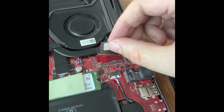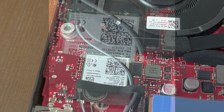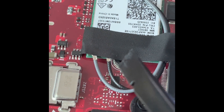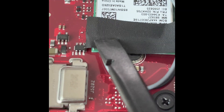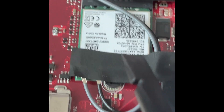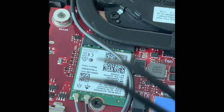Now everything is disconnected on that side and we're going to take care of the Wi-Fi module. We're on the other side of the computer — this is the ASUS D15. It's always a good idea to take a photo before you do anything, so you remember the configuration. In my case, black is on the right and gray is on the left. I'm going to remove that tape very gently and then disconnect the antenna one by one.